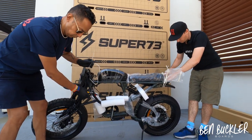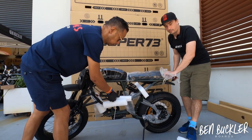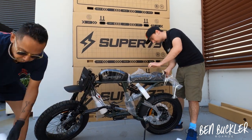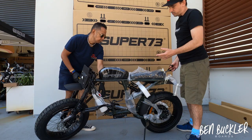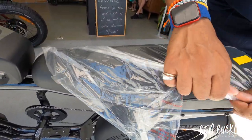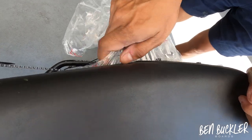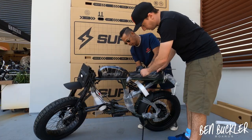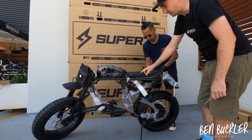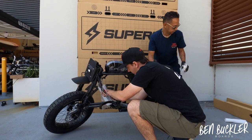The bike comes with an app, so when you get a minute, jump onto the App Store for Android or iPhone and download the Super 73 app — it's one word, 'super73' with no spacing. To remove the wrapping, tear it like that and slide it out from underneath. Don't use scissors near the seat. Grab the cable tie here and snip it carefully — not to snip any brake lines.